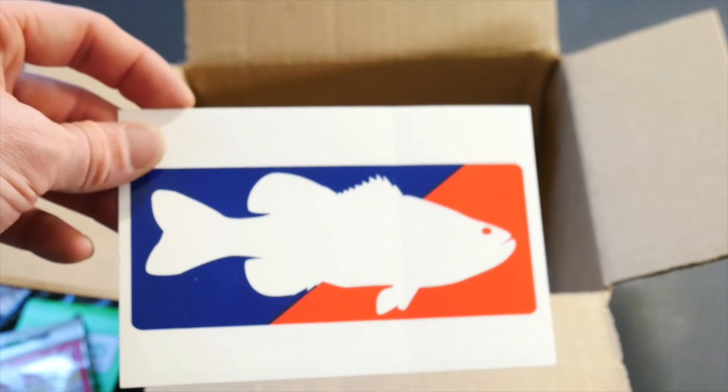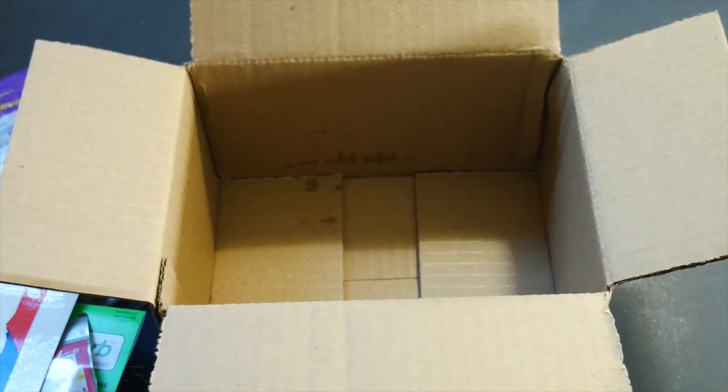You got to get your Tackle Warehouse sticker. Alright guys, thanks guys and gals, thanks for watching. I really do appreciate it. Have a good day.